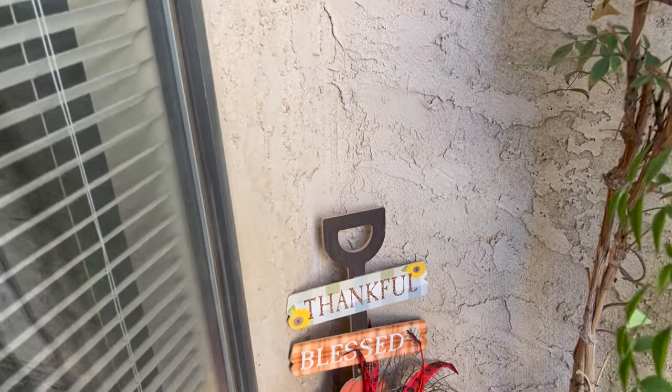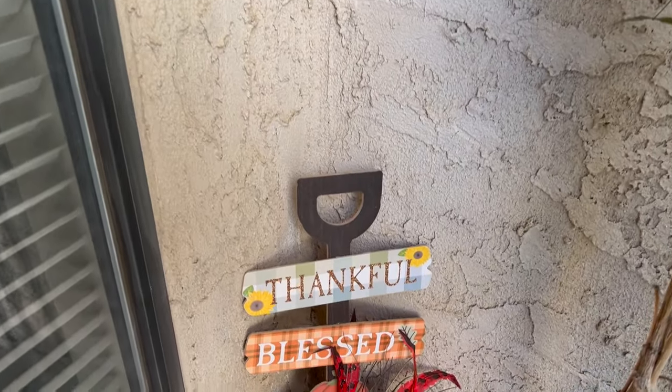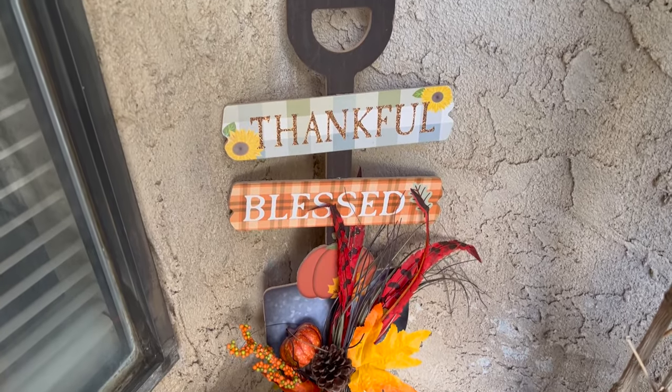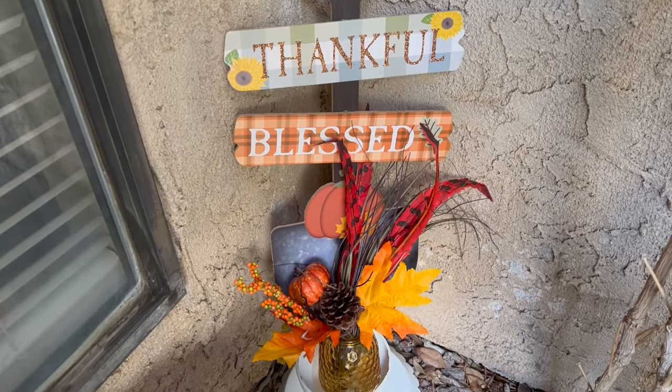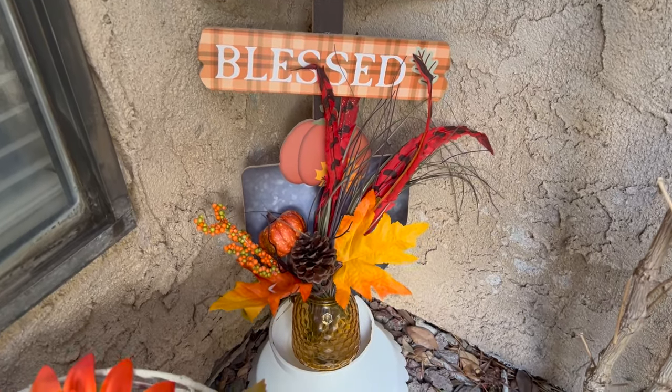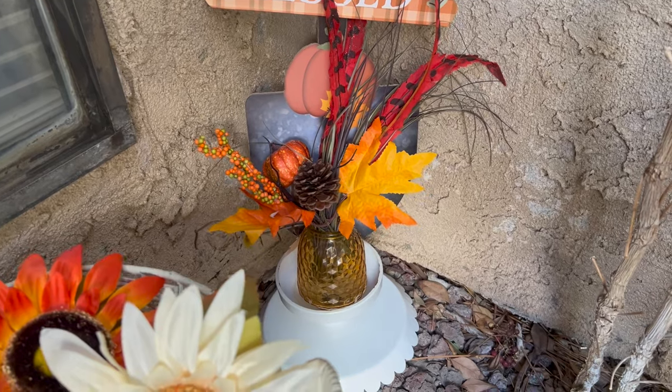I just like that cute sign. Dollar Tree really came out with some really cute signs this year — they really did good. That's actually supposed to be like a shovel; I just have it kind of hidden away.